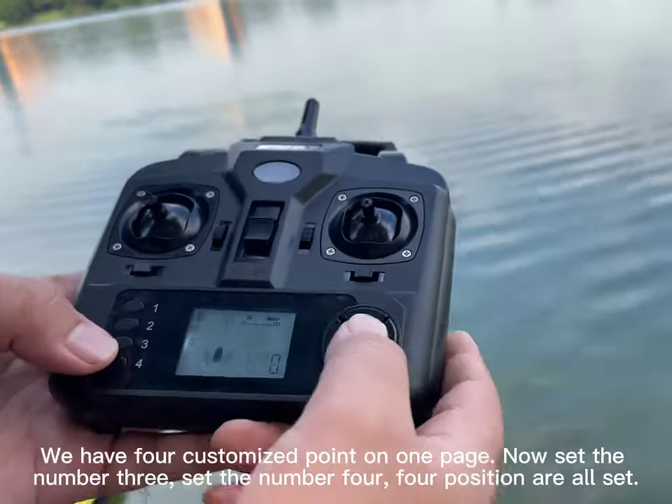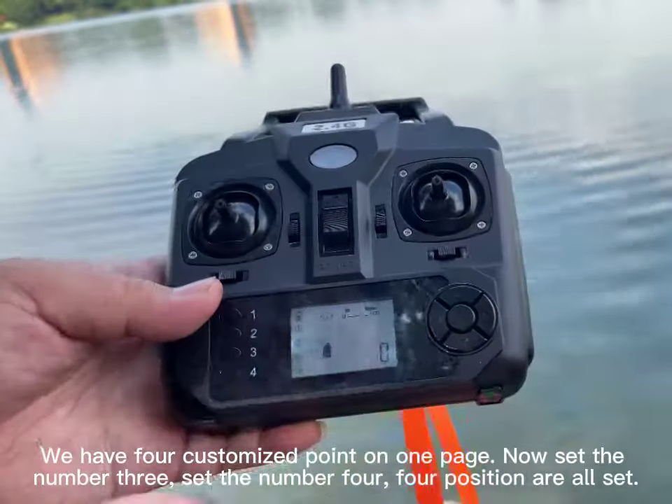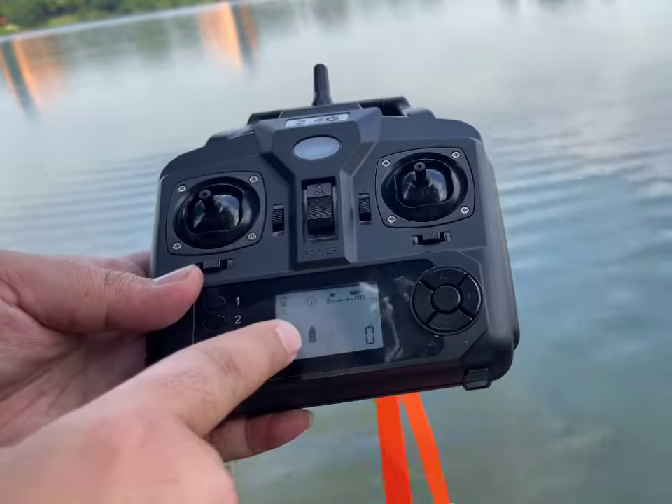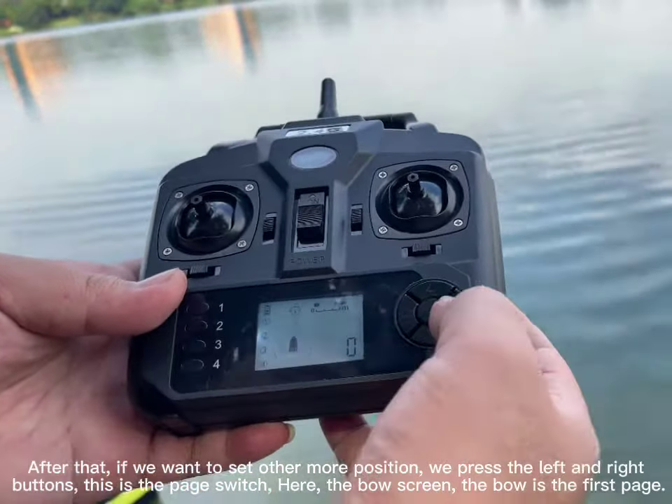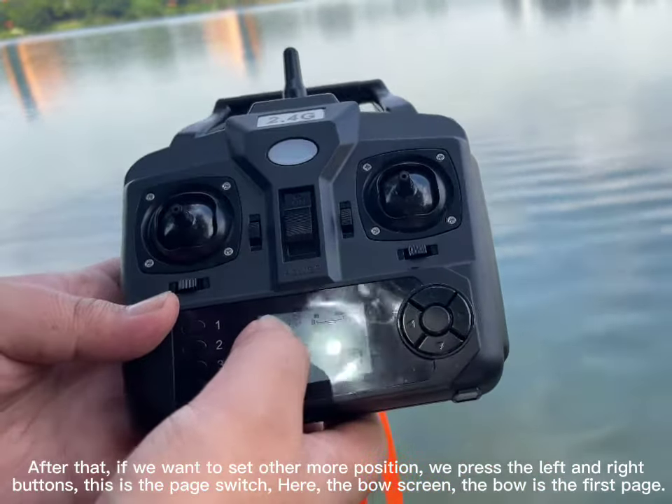We have 4 customized points on one page. Now set number 3, set number 4 — all 4 positions are set. After that, if we want to set more positions, press the left and right buttons to switch pages.